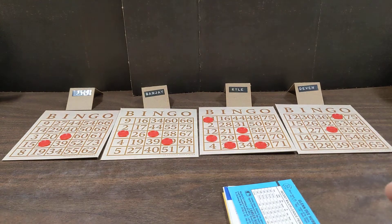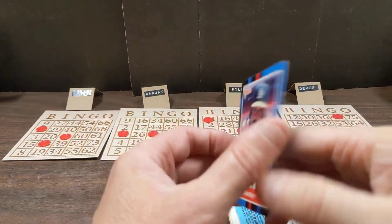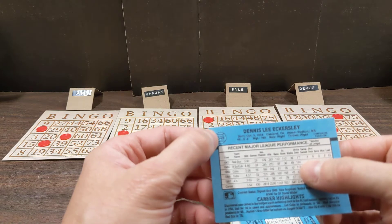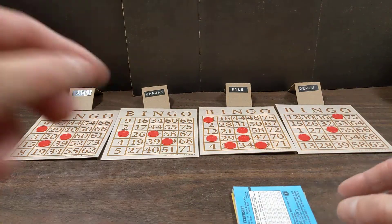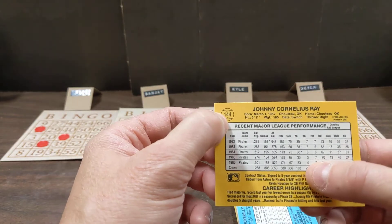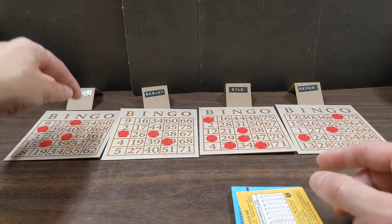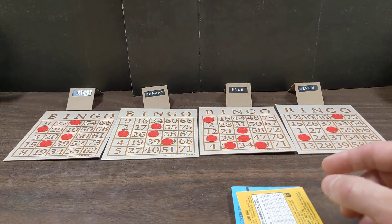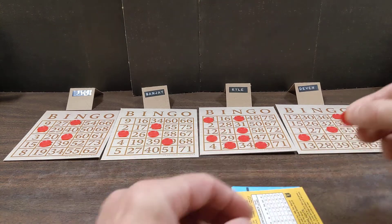Number 14 - there's one for Paul, one for Devon. Once the boards start to fill up, we're going to start running into a lot more duplicates. We have 49 - we've already drawn number 49, so Eckersley is just a complete bonus card. Next is Johnny Ray, card number 44. We have not drawn 44 yet - there's one for Paul, one for Sanjay, one for Kyle. Kyle is already only two numbers away from achieving bingo.